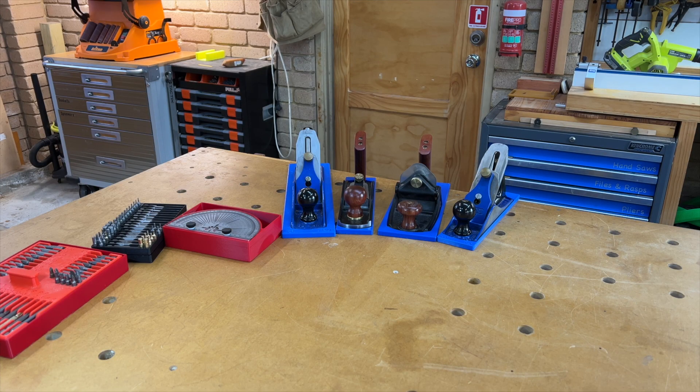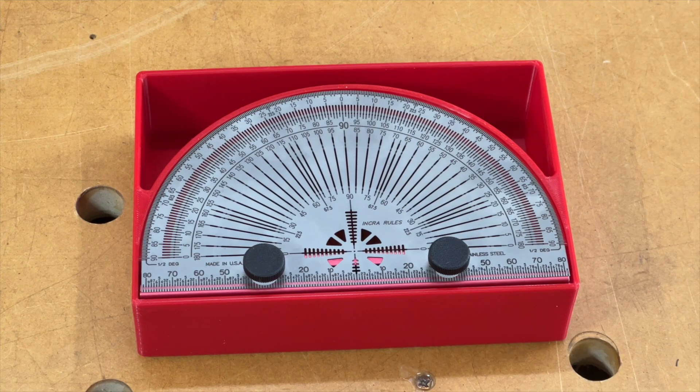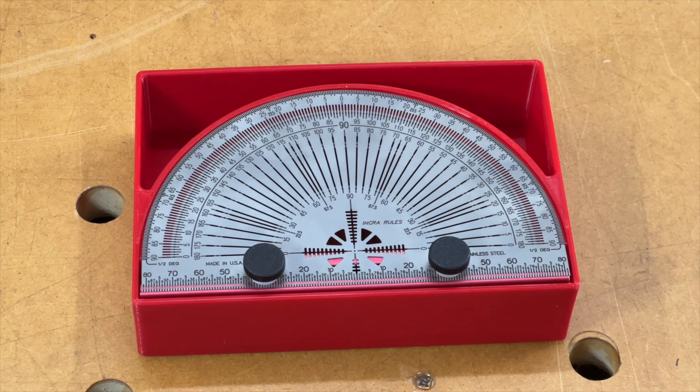I've got quite a few tool storage ideas here for you. Let's run through them fairly quickly. I'll show you the items themselves and then I'll show you how they all fit into my storage system just to give you some ideas. I'm going to make the wild assumption that most of you watching don't actually have a large-format printer at this point in time, so we'll start with the smaller models first.